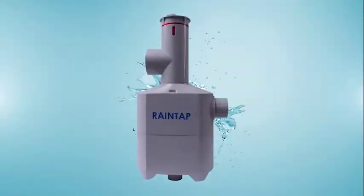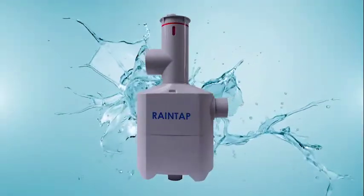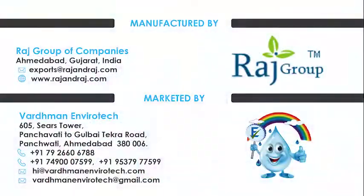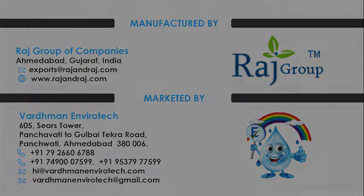RainTap saves millions of litres of pure water at a one-time nominal cost.